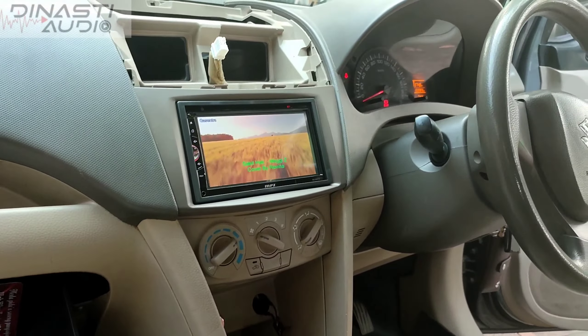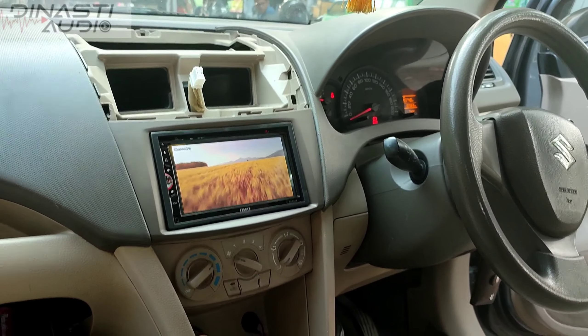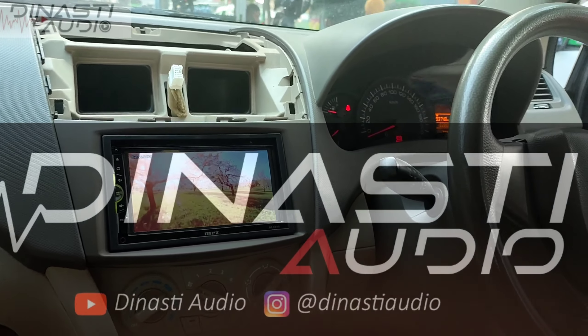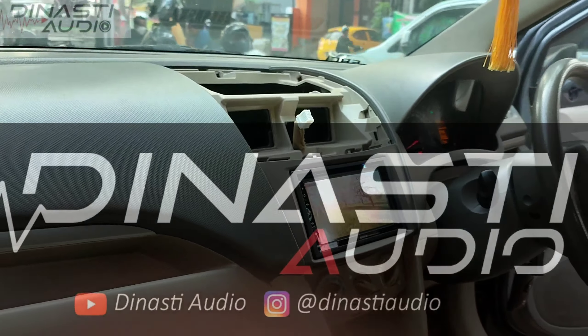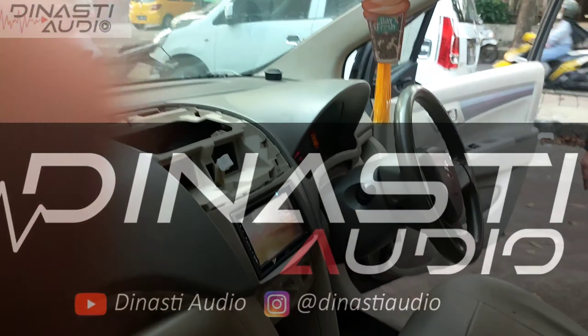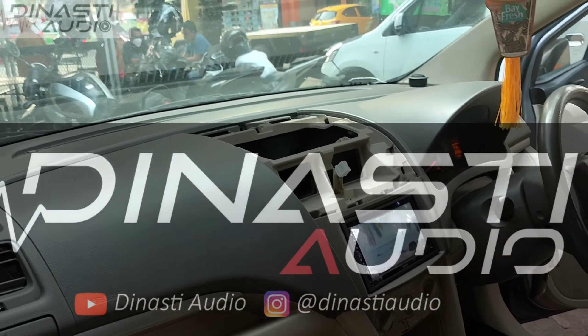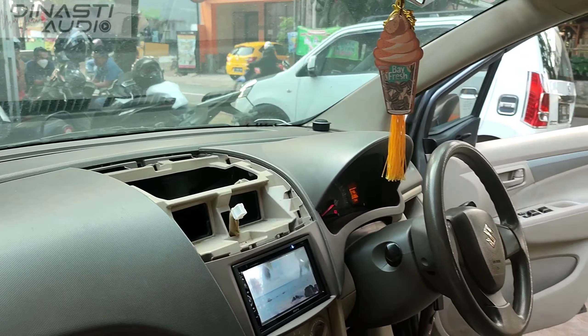Ini adalah tahap pertama yaitu tahap penjajaran terlebih dahulu. Ini tahap tes atau tahap uji coba, apakah layak apakah tidak ini head unit di mobil ini. Kita tes dulu biar lancar ke depannya guys.